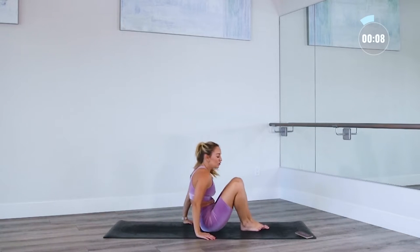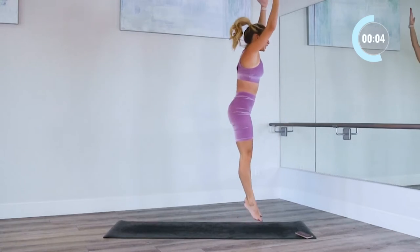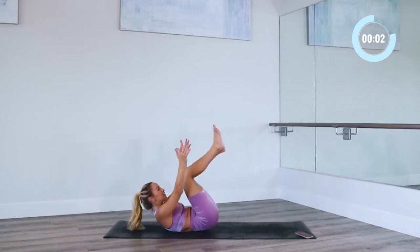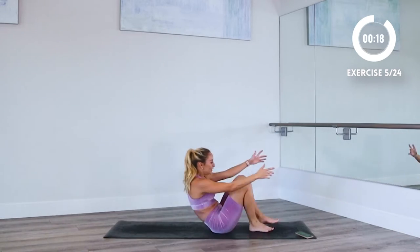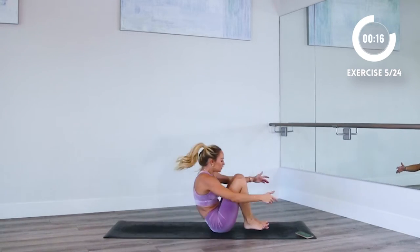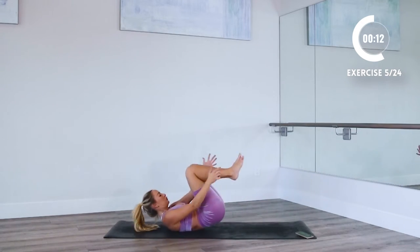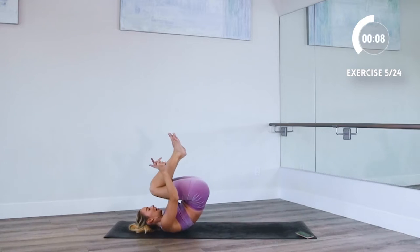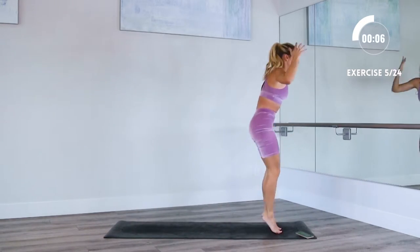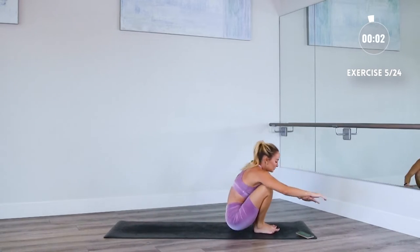I'm gonna show you our next one as you take a break. You're gonna roll back, come all the way up, and jump, okay? Nice and fun. Keep the knees in towards your chest as you roll back. Maybe you've never done this before, but just try to have some fun. It's okay if you look silly or just feel silly — I think it's pretty fun.